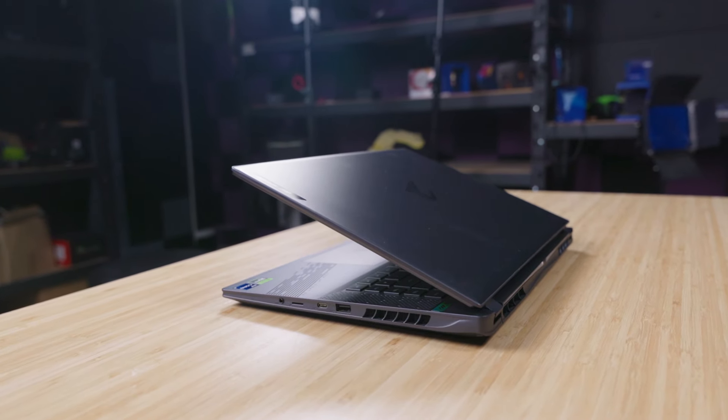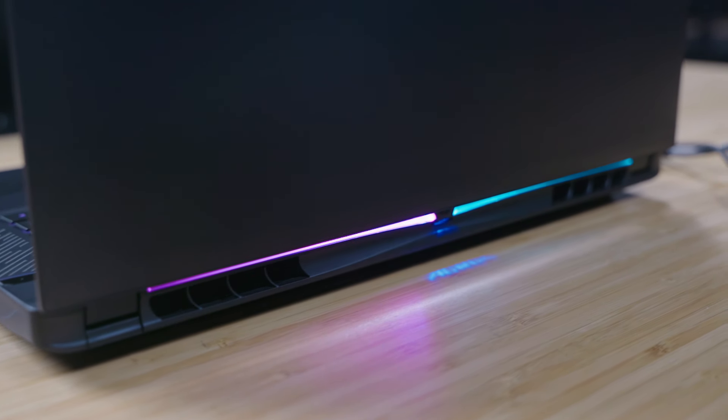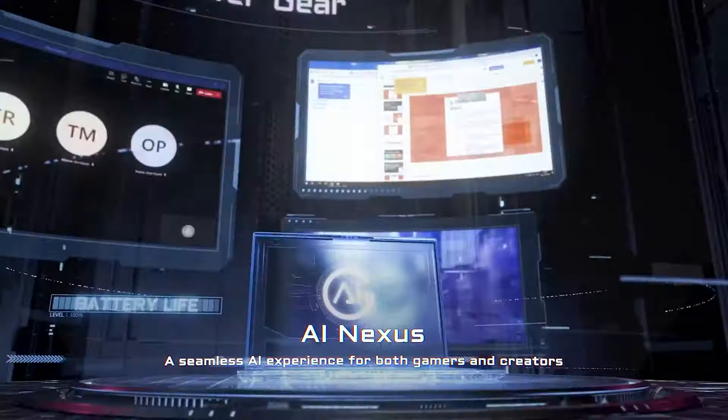Welcome back guys. Today we are joined again by Alex from Gigabyte. Alex, how are you going today? Pretty good, happy to be here. Awesome — always good when Alex comes around because he's got some new toys for us. So this is the new Aorus 16x flagship gaming device. It's a new chassis with a new display in a 16 by 10 aspect ratio. Beautiful, let's check it out.